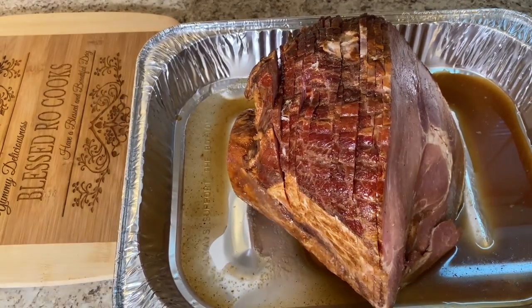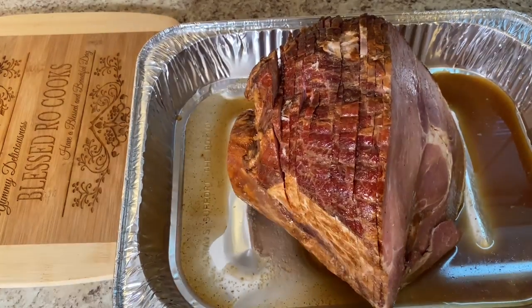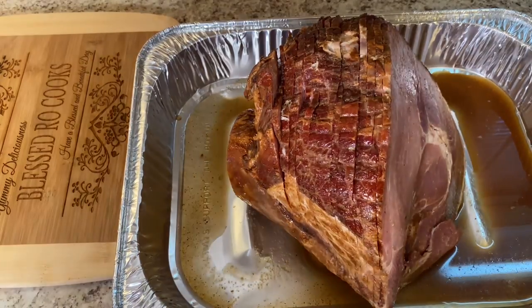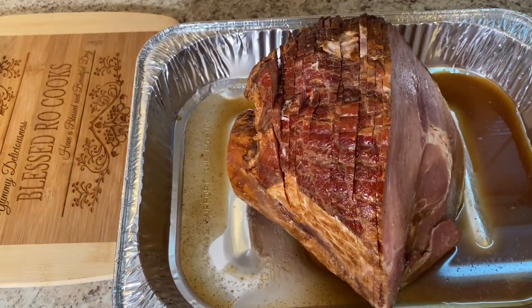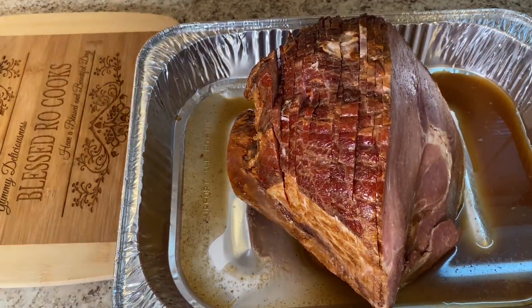This is how my ham looks when I first put it in the pan — I'm getting ready to put it in the oven. The temperature is going to be 325 degrees Fahrenheit and I'm going to cook it for approximately an hour and 40 minutes. I am also going to cover it with aluminum foil for the first part of the cooking.